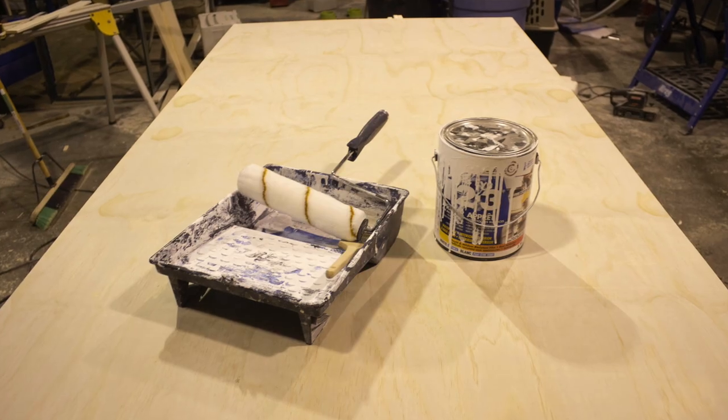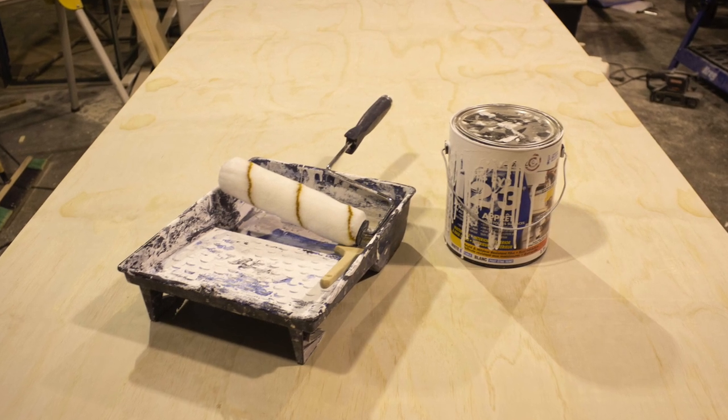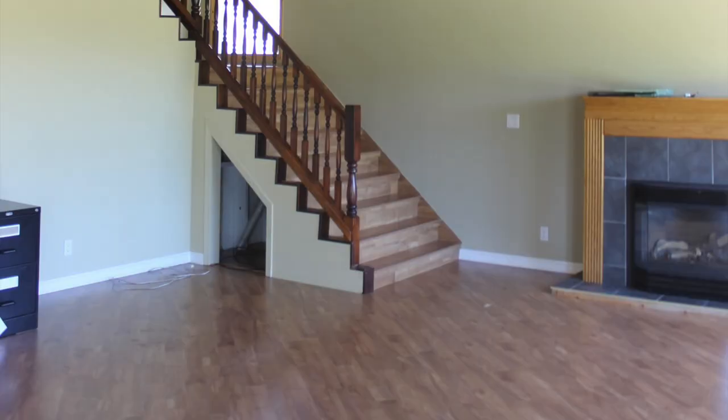We started with a 4x8 sheet of quarter inch plywood. Depending on how big your wall is you may need more than one sheet — we just needed two for ours. The next thing you're going to want to do is prime that sheet so it's ready for paint later on.